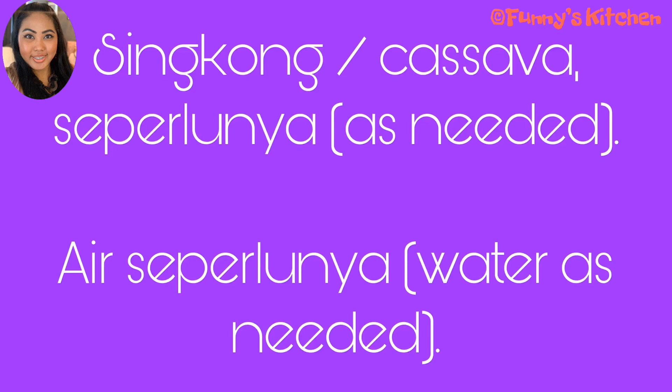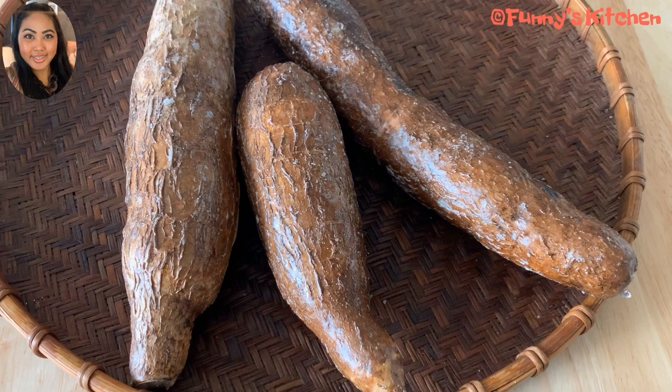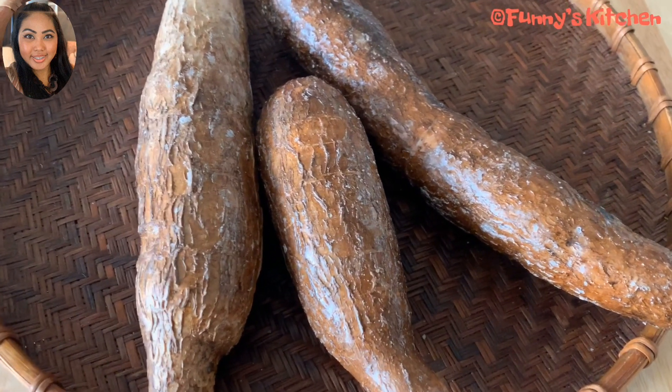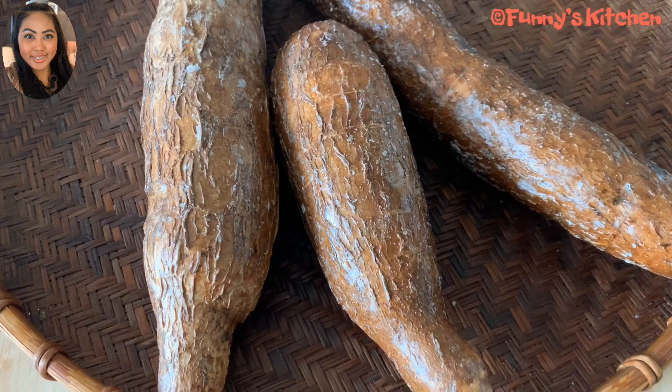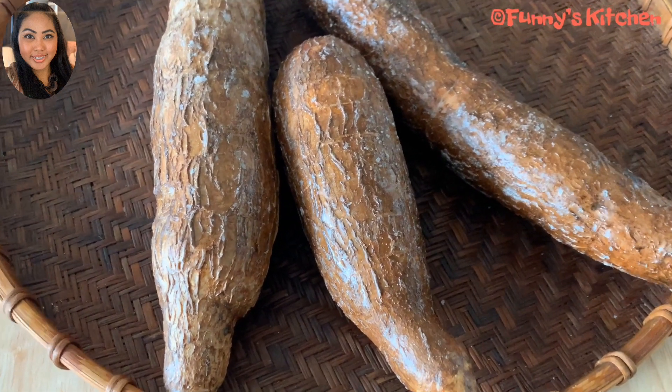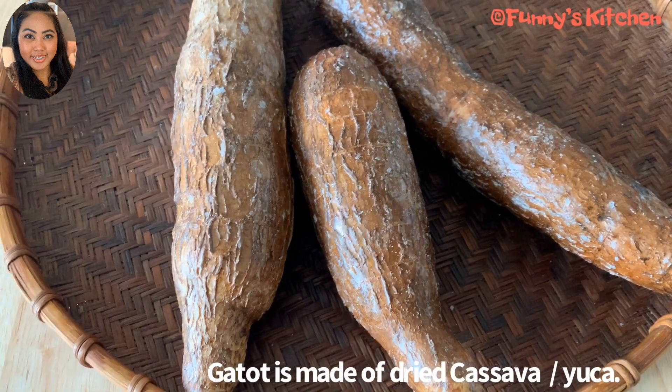Hi guys, I want to make a piece of paper. The piece of paper is strong. The piece of paper is soft until a week or so.